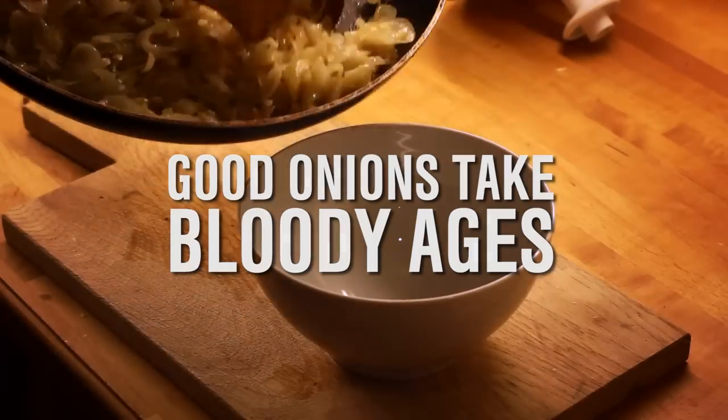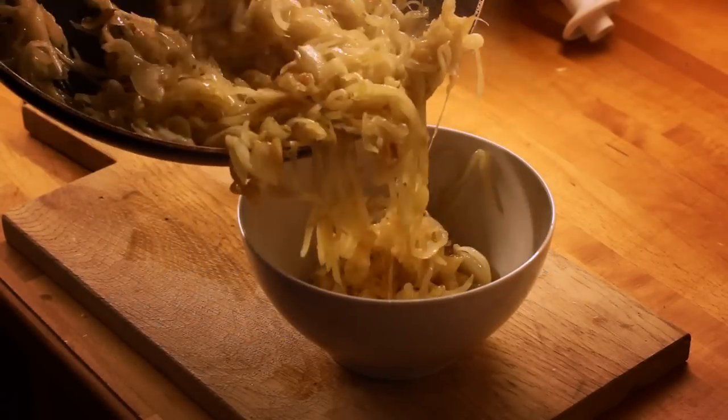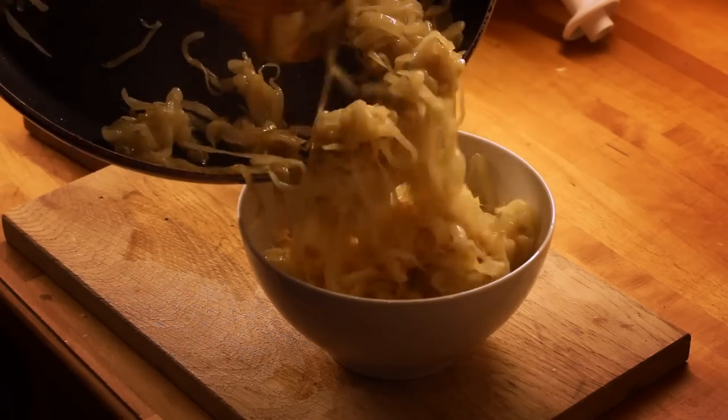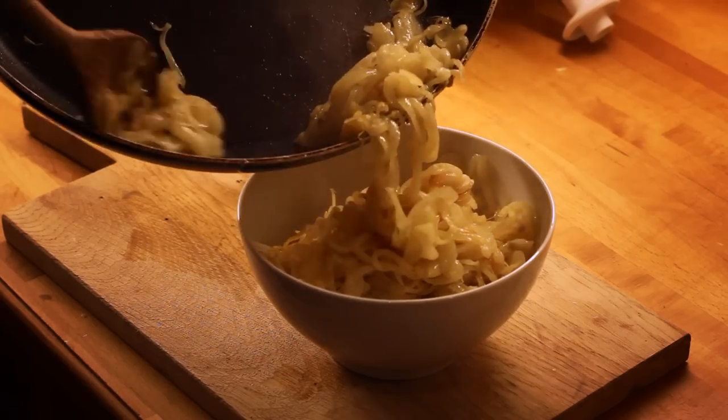Once they're done take them out and put them in a bowl. That's an awful lot of onions — yes it is. But you don't have to eat them all this time. You can put about half of these in the freezer and the rest will happily serve about three or four people. Or you can just go mad and eat all of the onions.